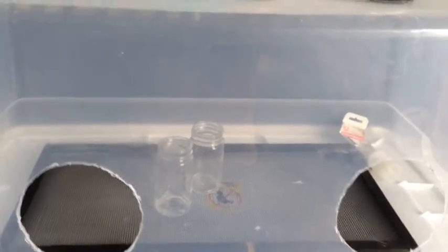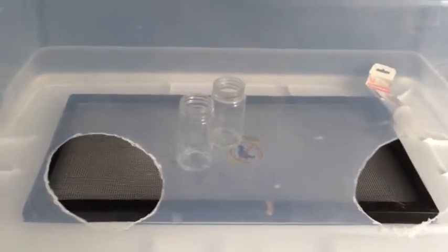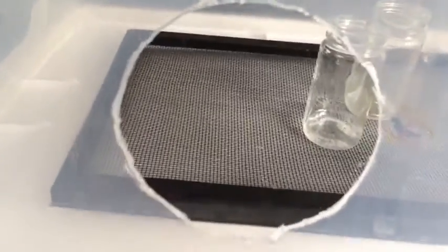I haven't done an update on my orchids in a while, so I'm going to show you my setup and how I put them in the jars. This is just a big clear plastic tote which I cut holes into, and then put a fish screen top on there to keep the jars above the water level that gets down in here.